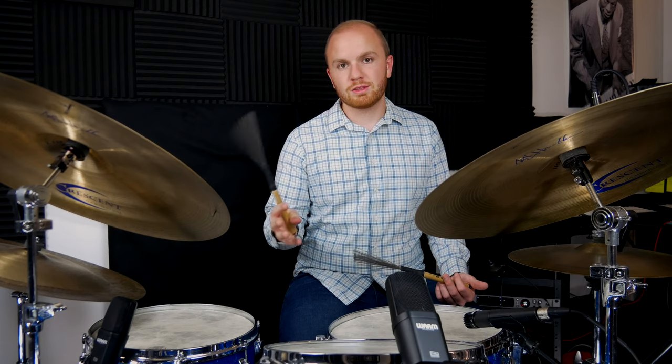Here it is broken down. It's just three sets of triplets — a three-beat idea — and on that last one, you just play the second and third partial on the bass drum. You can see it written out.